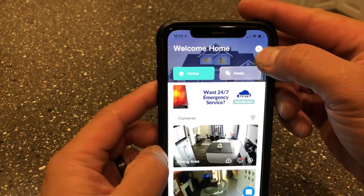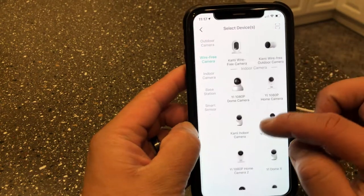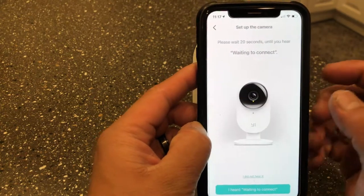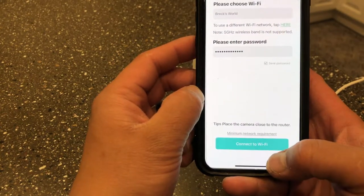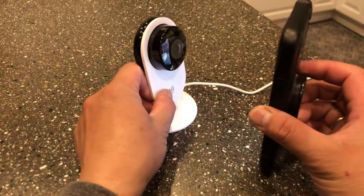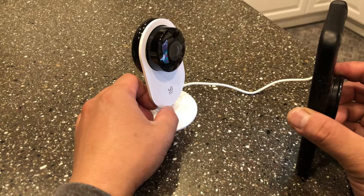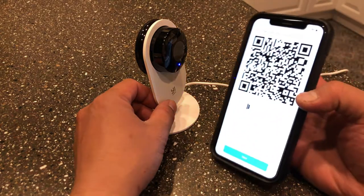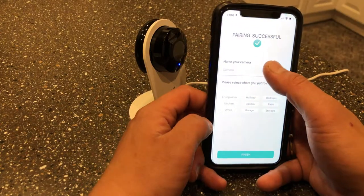In the app, press the plus button, sign in, and then choose what camera it is — select the 1080p home camera. Enter your Wi-Fi password, then face the QR code towards the camera lens and wait for it to scan. You'll hear 'QR code scan successful, connecting to Wi-Fi,' and then 'Wi-Fi connected, pairing is successful — you can start using your camera now.'